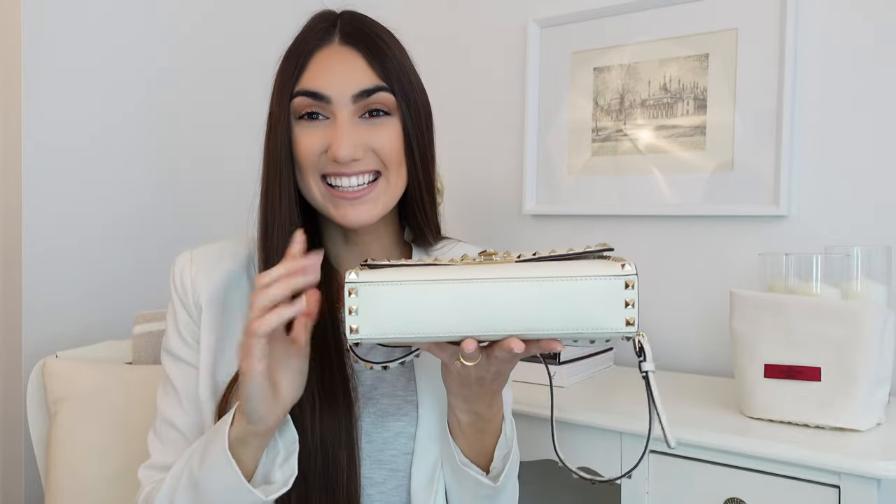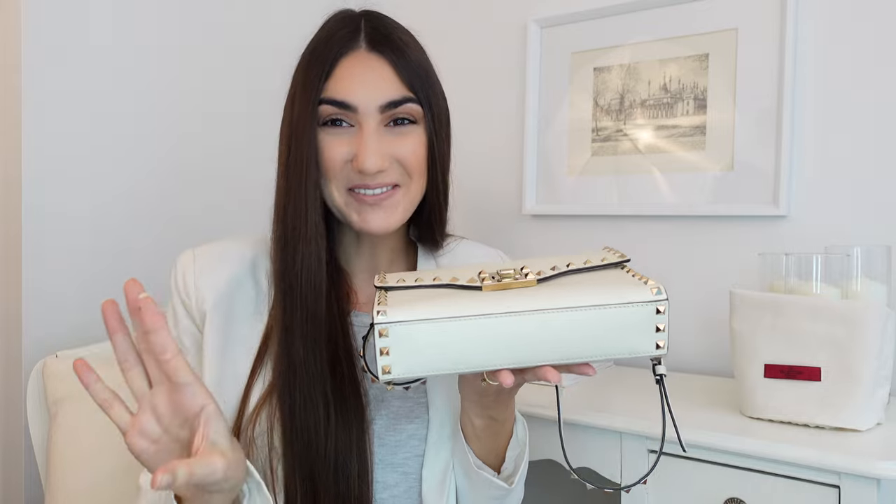Also for functionality, especially on a bag this size, I love that there are feet. Feet make me so happy because it's just one more layer of protection between your bag and whatever surface it's sitting on. This is a really great plus, especially when the bottom of the bag is leather as well. With light color leather, I think the feet show the detail that Valentino put into it, and it's something I really appreciate.